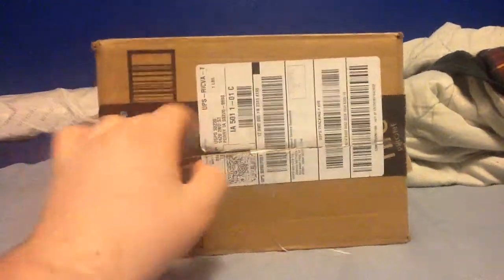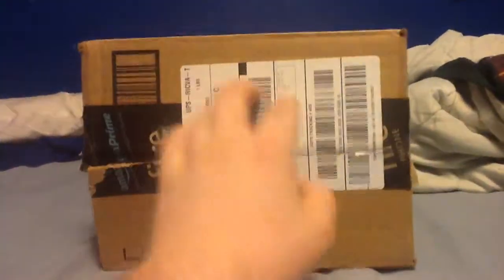We're going to go ahead and unbox this now. I already opened it and re-taped the package shut so it would stay shut. I got this from Amazon — took about a couple of days to get here, but it finally arrived a few days ago.